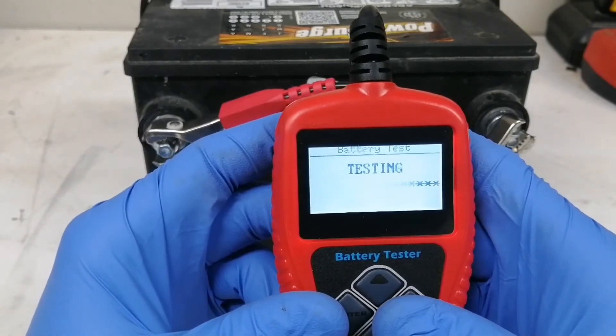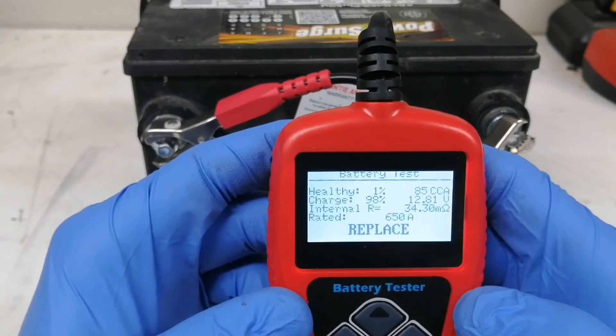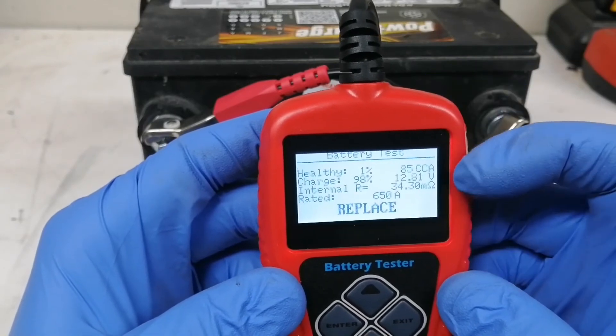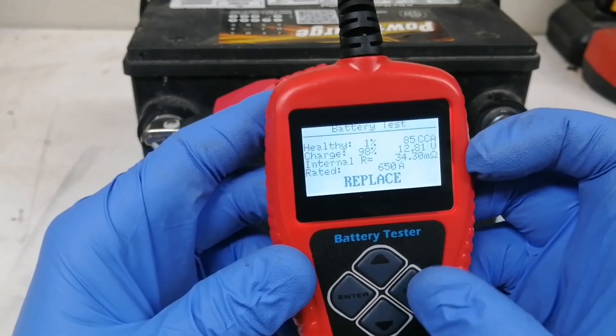Let's find out. As you can see the voltage is good but the CCA is only 85. Clearly this battery is dead. I suggest this tester because it's very accurate and cheap. Thanks for watching.